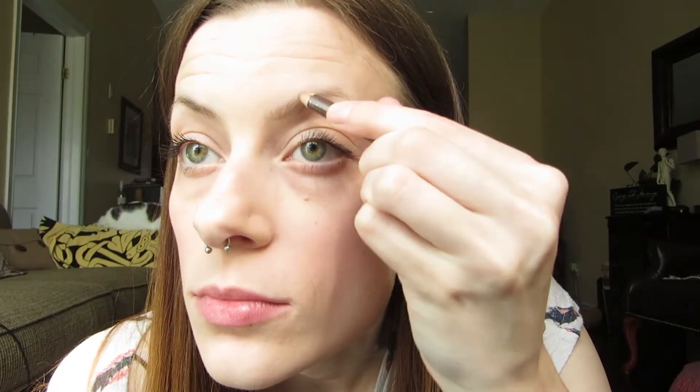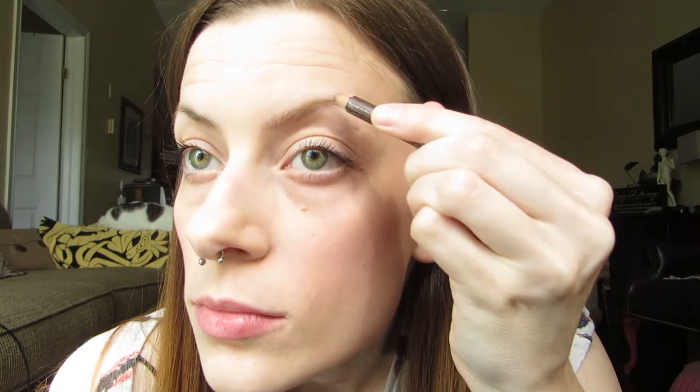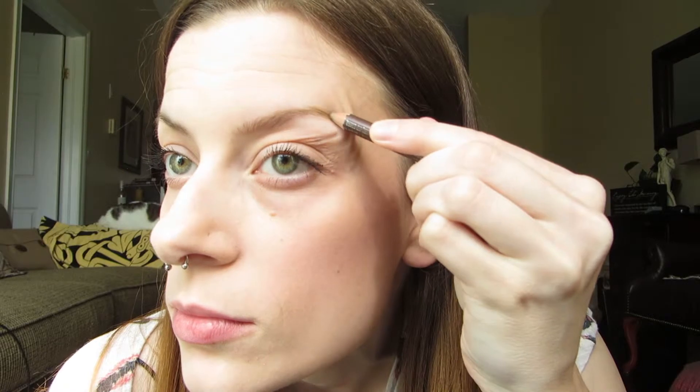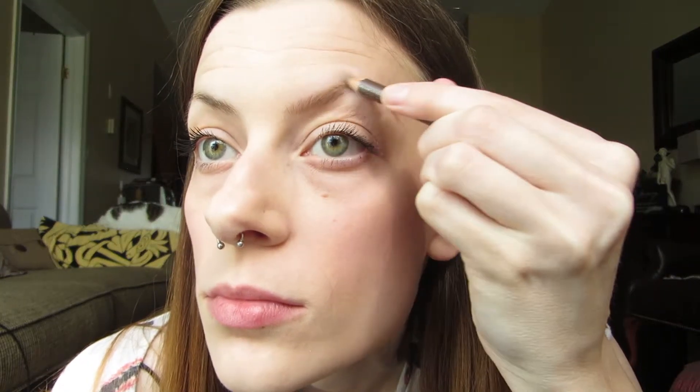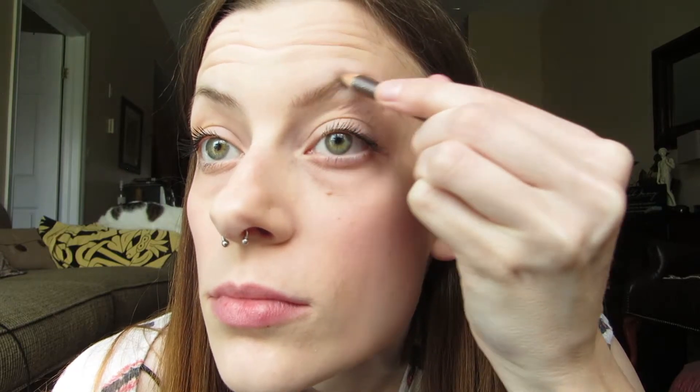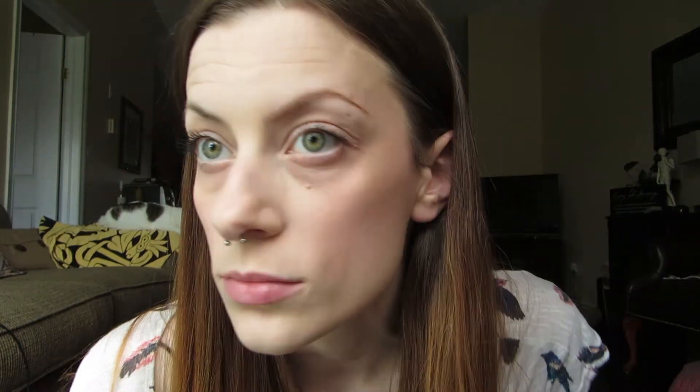For my eyebrows, I believe this is CoverGirl's eyebrow pencil in light brown. There's no rhyme or reason when I draw on my eyebrows — I just do short strokes all over and follow the natural line of my eyebrows just to enhance and fill them in a little bit more.